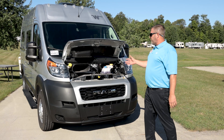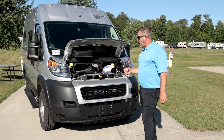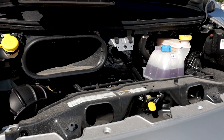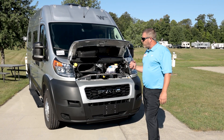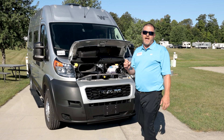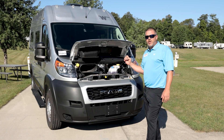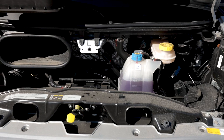I want to introduce to you the 1500 series platform from Ram Promaster. That's going to be a 3.6-cylinder engine ranging in about 16 to 19 fuel economy, 2,300 pounds of carrying capacity with this unit, rated at a 3,500-pound towing capability. Make sure you're looking at the different chassis that we offer in a Solus.